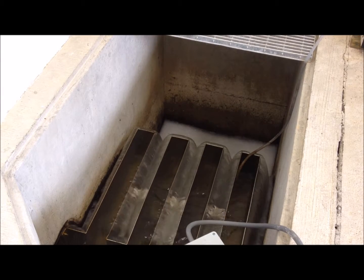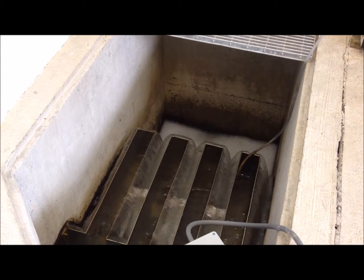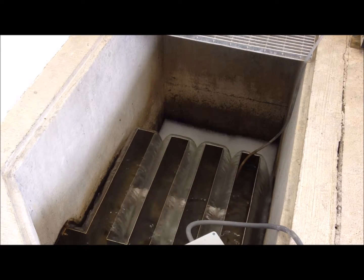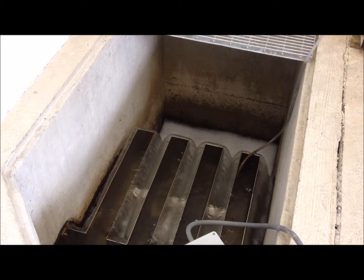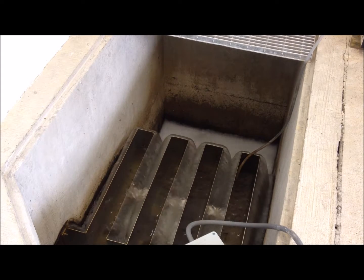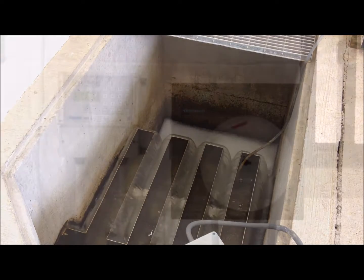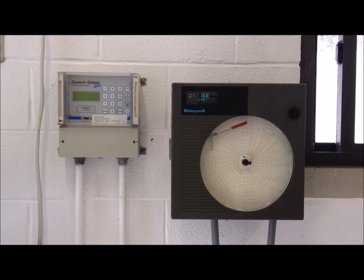Here you can see the effluent flowing over the serpentine weir. This is also where we do our effluent sampling. The silicone tubing is connected to an automatic sampler that collects 500 milliliters during every decant batch. The effluent flow for the day is measured and recorded.